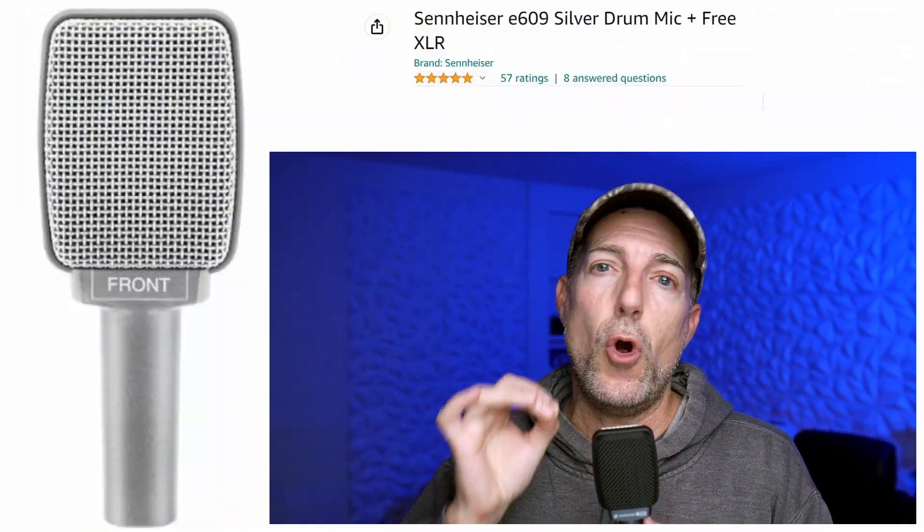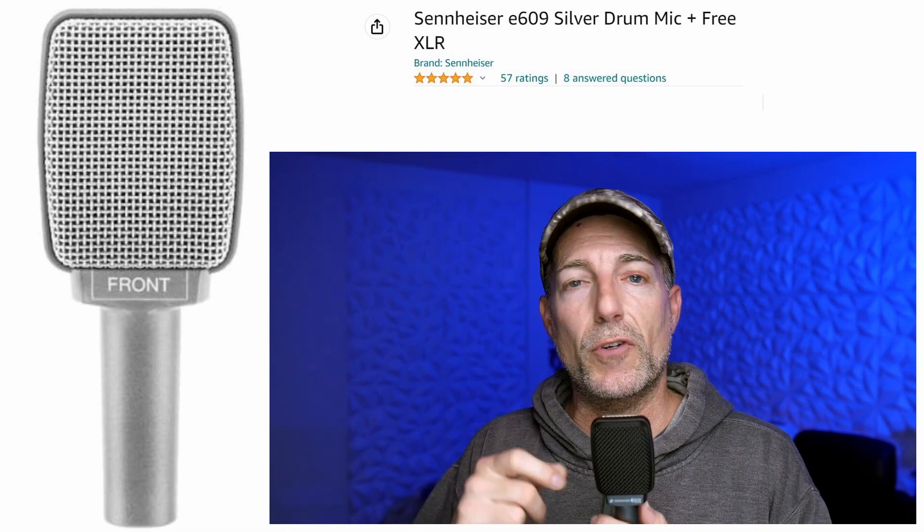This is a quick review of the Sennheiser E609. This is a silver and black XLR microphone — this is not a vocal microphone or something you'd want to use for vocals. Instead, you're going to use this for bass cabinets, electric guitars, or even acoustic.